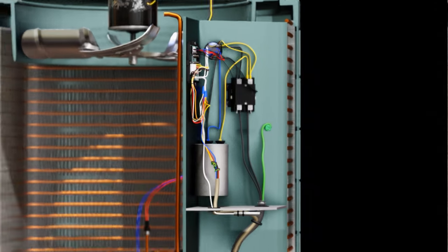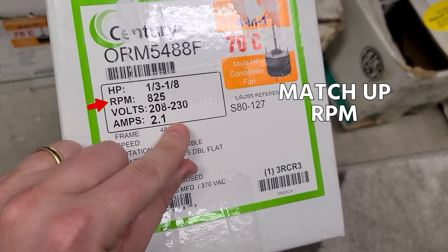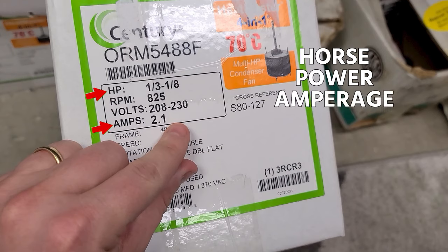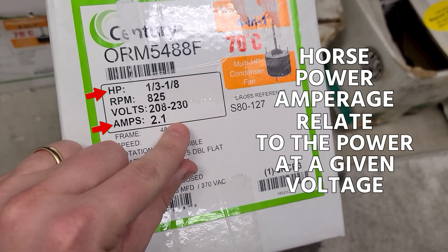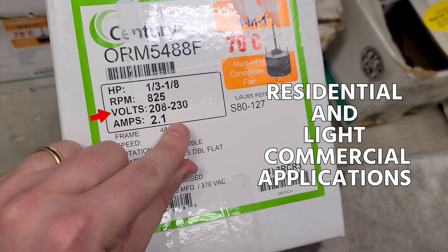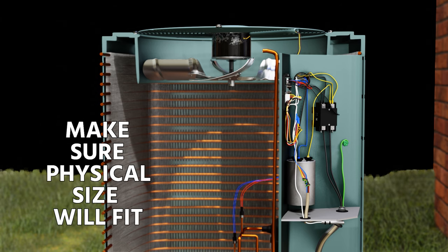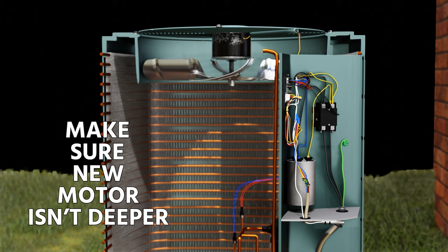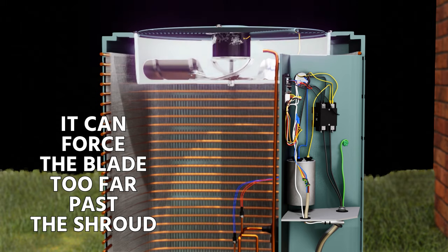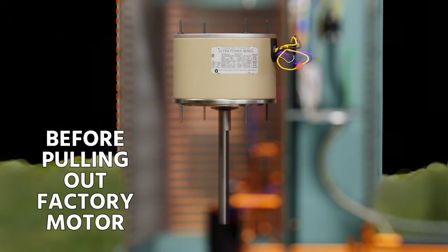Once you know the motor has failed, make sure you have the right replacement. Match RPM for sure, then look at horsepower — some people look at amperage instead, and those both relate to power at a given voltage. Make sure it's the proper voltage range; in most residential and light commercial applications it's going to be single-phase 208/230 volt. Also confirm the physical size will fit, and make sure the new motor isn't deeper so it forces the blade down too far past the shroud — blade height in the shroud is quite important.